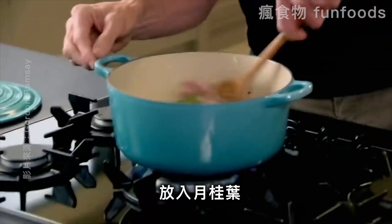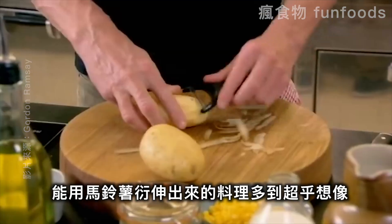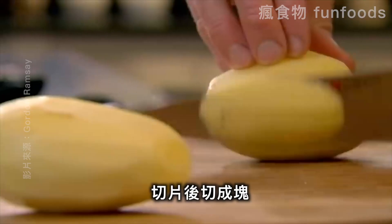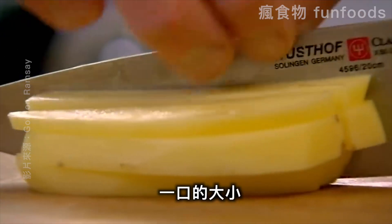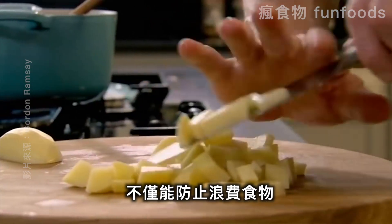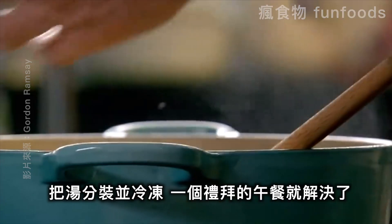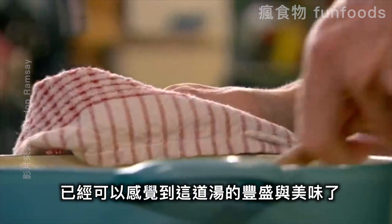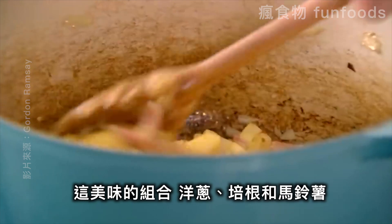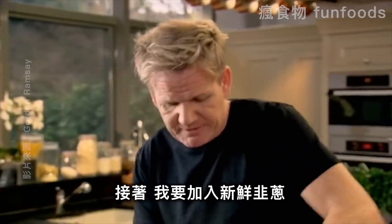Bay leaves, a couple of potatoes — it's incredible how far you can stretch something out, especially when you bulk it with potatoes. Slice them and dice them nice and chunky. Soups are a fantastic way to use up leftover veg or meat that might otherwise go to waste. If you make it in bulk, freeze it in individual portions and save on lunches throughout the week. Already you can see how hearty and robust the soup is — a delicious combination of onions, bacon, potatoes, and now some fresh leeks.